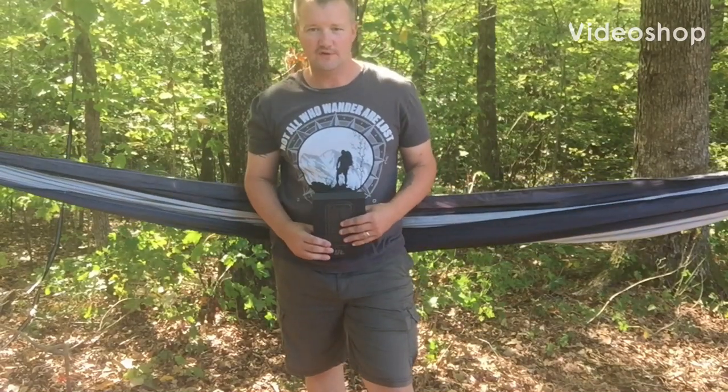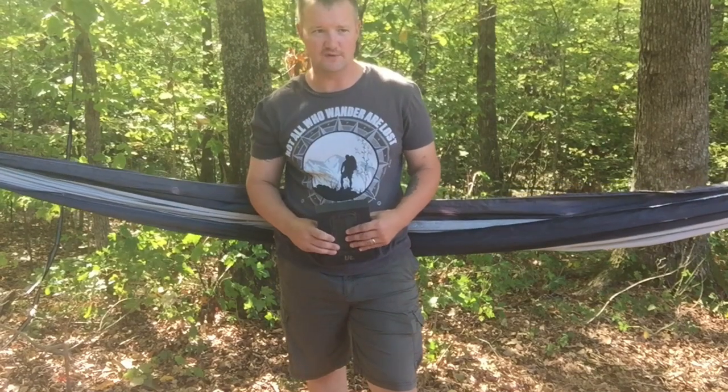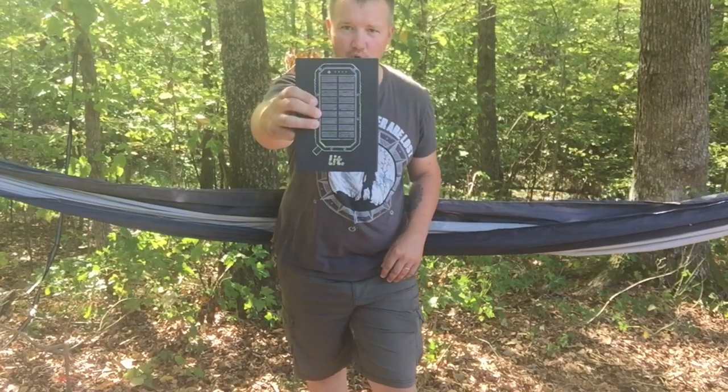Hi guys, Scott here with Wondering the Wilderness. I've got another product review here for you, and I think you guys are going to like this one. It comes from Lit Mobile.